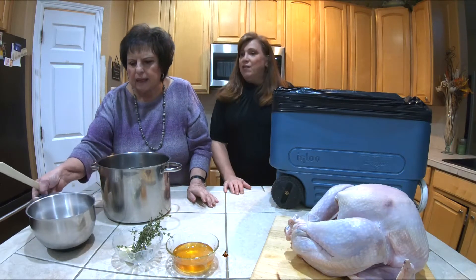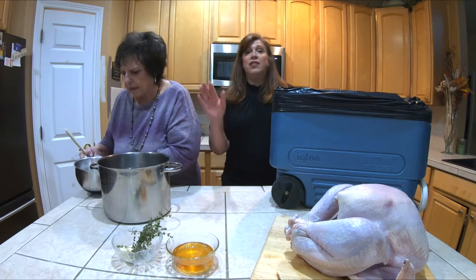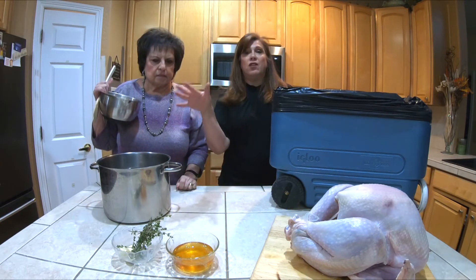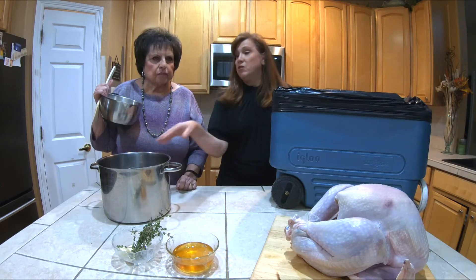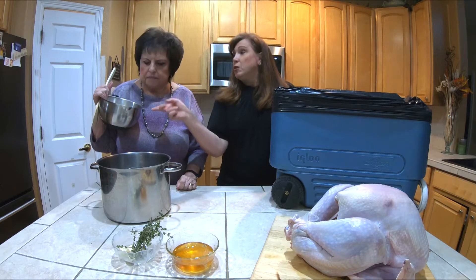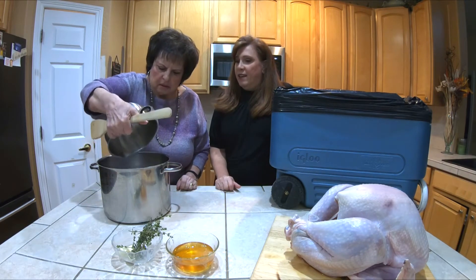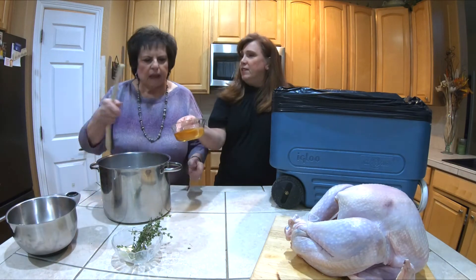We're going to do the brine. For the brine, we have a lot of water in here — this is an eight-quart pot. We need eight to ten quarts of water, but I don't want to fill it all the way up because we still have to put stuff in. Two cups of kosher salt and a cup of honey.